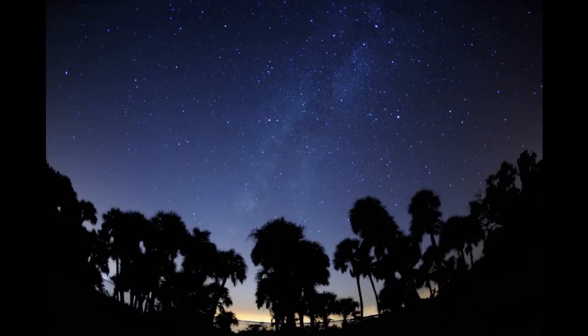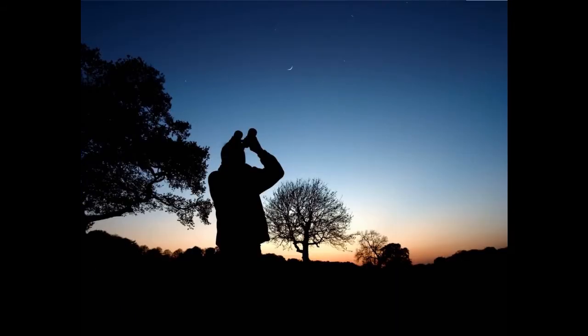Now that you're ready to go, it's time to think about what to look at. Remember, binoculars have low magnification but a wide field of view, so they can do things that a large telescope cannot. They are also easy on the eyes — you'll see more because you can use both of them.